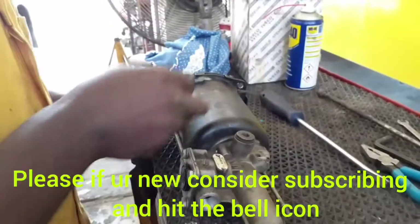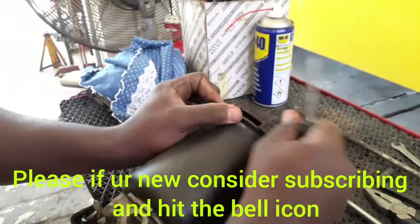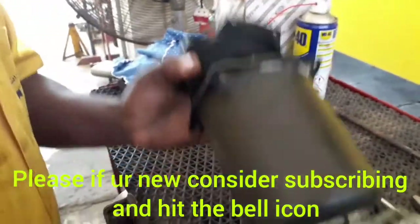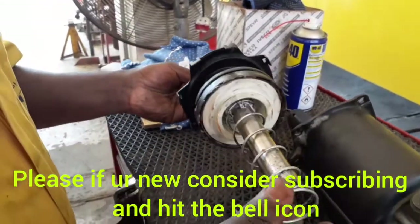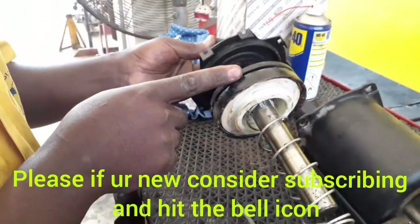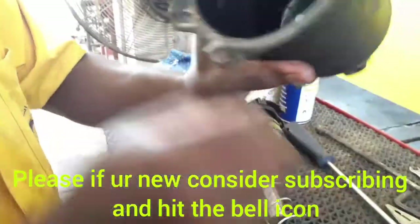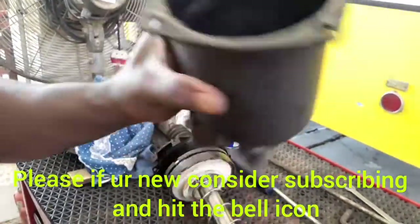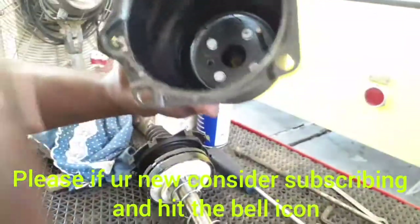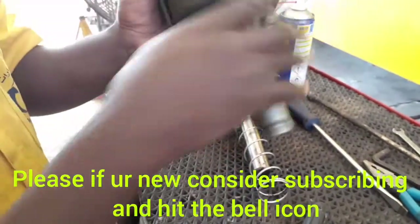Let's open it — it has small locking clips. Inside, here is our piston, our return spring, the main seal, and the seal protector. Inside the chamber you can see the preload valve: when you press it in, it goes inside, and when you load it on the vehicle it pushes back out, confirming the booster is okay. This is the piston, the seal — everything — and this is how it works.